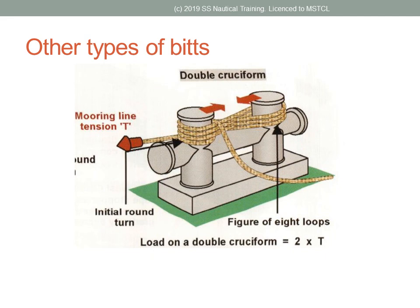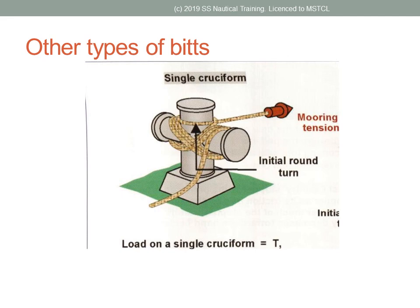Double cruciform bits should be used as shown. The single cruciform bits is used as shown.